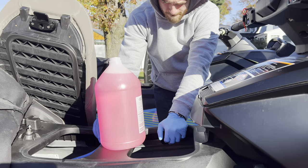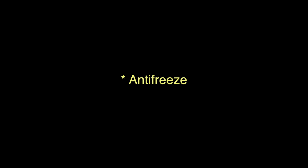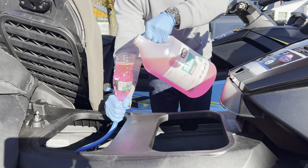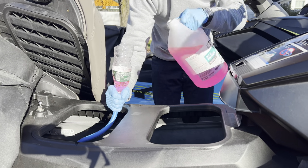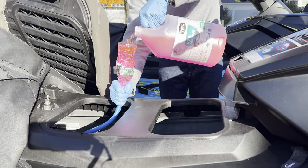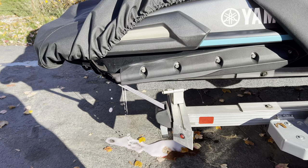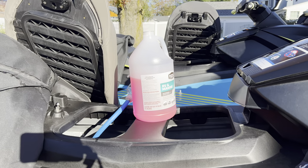Matt is winterizing the Wave Runners. He attached the flusher hose and he's going to be pouring in the coolant. You want to make sure it's coming out the back. We paused a little bit in between to make sure the engine doesn't overheat.